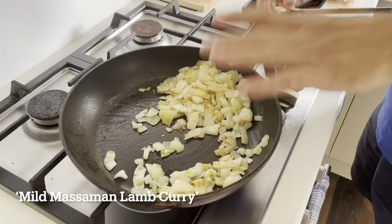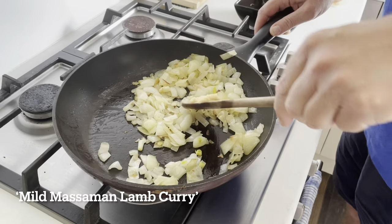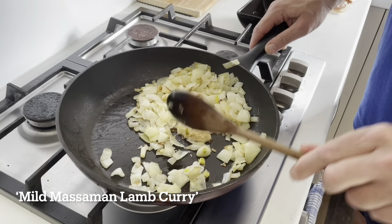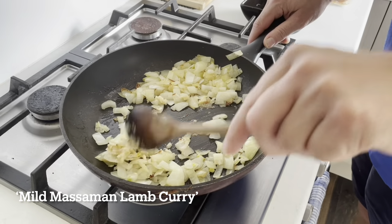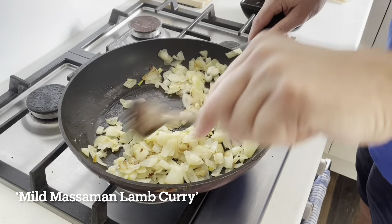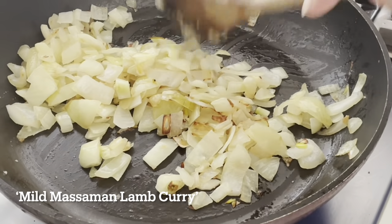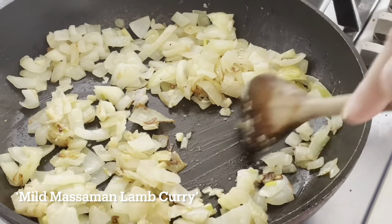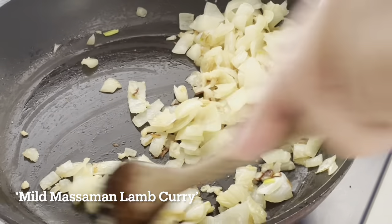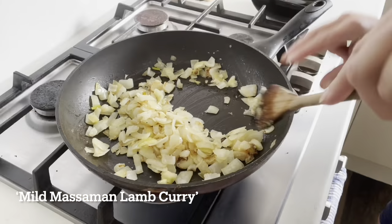I've just been cooking on a low heat for about six minutes. I just want these onions translucent but not too brown. I'm just gonna add a little bit of garlic. I'll just crank the heat a little bit to quickly cook that garlic — only takes two seconds. You just want the onions soft and translucent without burning them.